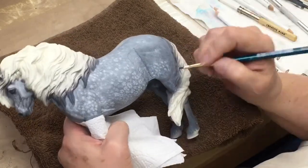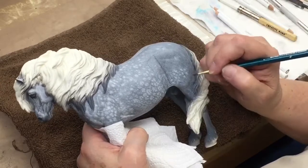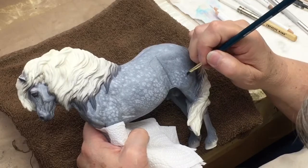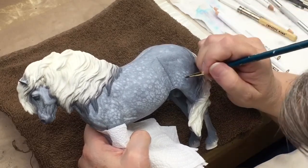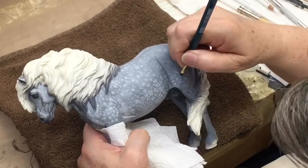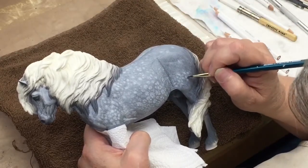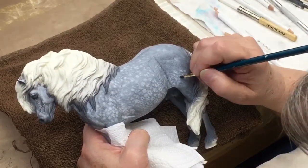If you work it too long, you can completely erase a dapple like that. But that's good — if you put on something that you don't really want, you know you're not stuck with it, you can take it off. And once your brush starts to get a little bit dry, you can just gently work the pencil and create nice little hair effects into your dappling.